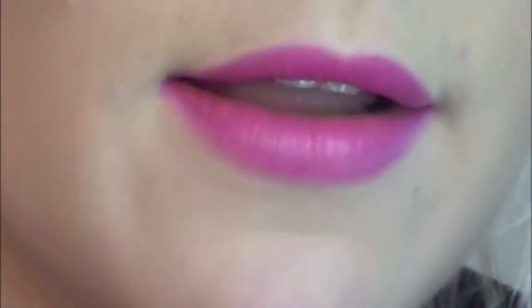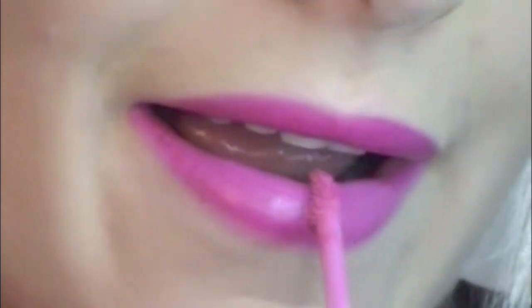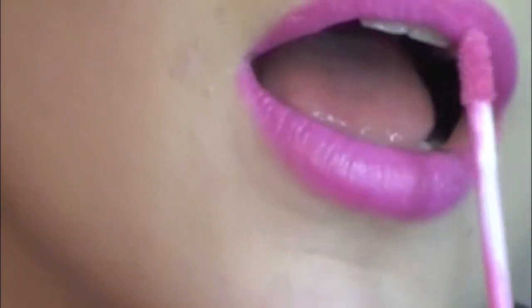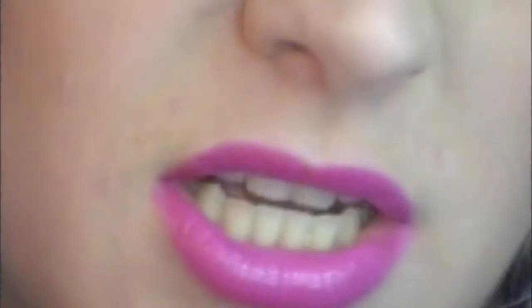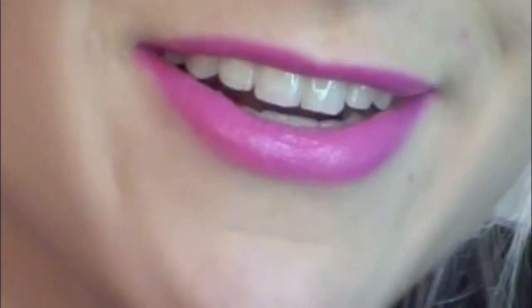I'm gonna put the pink lip gloss right in the middle of my lips, not towards the outside. Just rub them together, and if you want you can go back in with your lip brush and blend it out. Now the lips have a little more dimension — the middle is lighter and the outside is darker, kind of like if you were to use a lip liner without having a real lip liner. That's the simple lip portion.